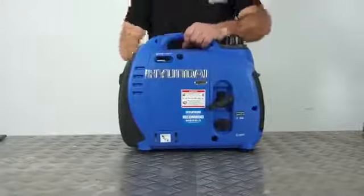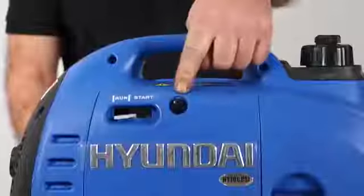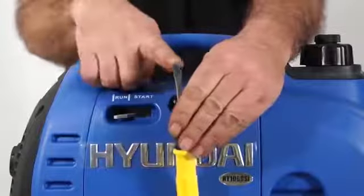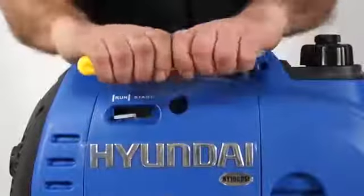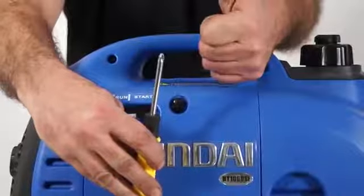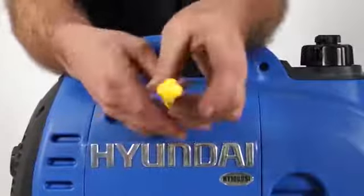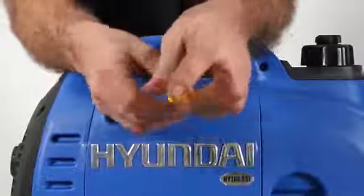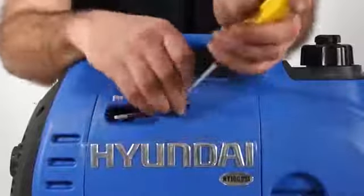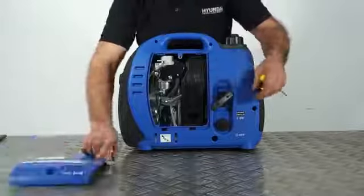First of all we need to remove the maintenance hatch. To do this we need to remove this screw using the double-ended screwdriver provided. This end of the screwdriver is the flat blade — we need the cross-head blade, but you simply rotate the head so the cross-head blade is in your handle. Turning the screw anti-clockwise we can remove it completely, then starting from the top down we remove the maintenance hatch.